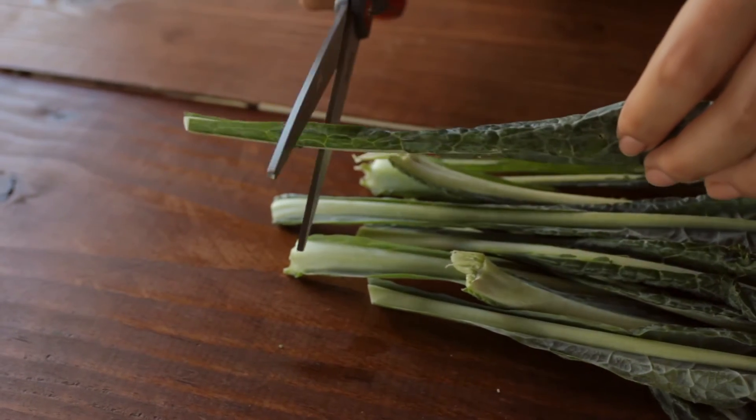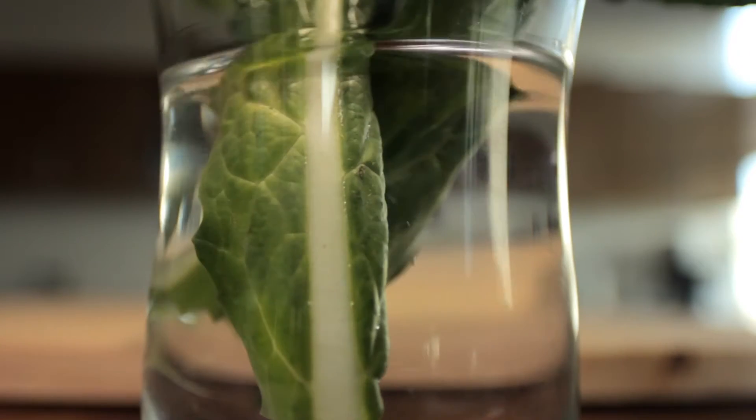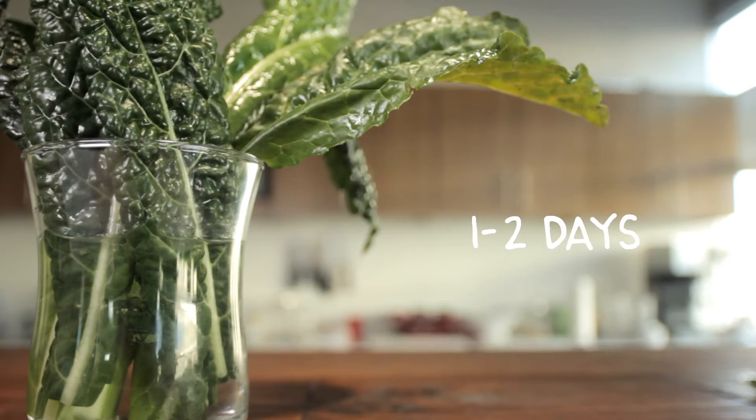So store them like you would cut flowers. Trim the stems and keep them in a cup of water. They can even sit on your counter for one to two days, or in the refrigerator for up to five.